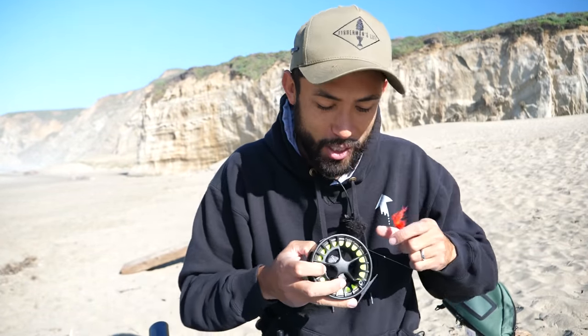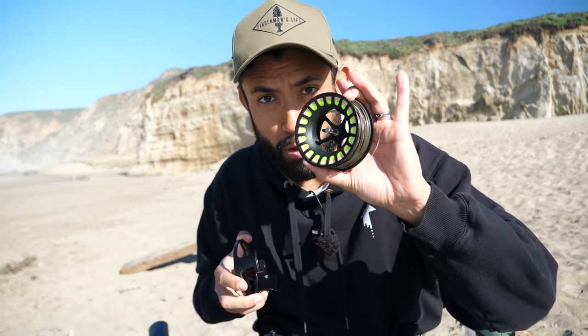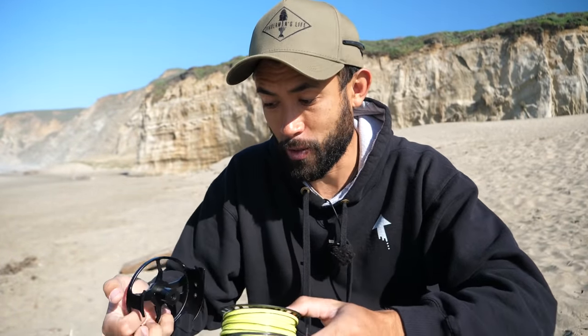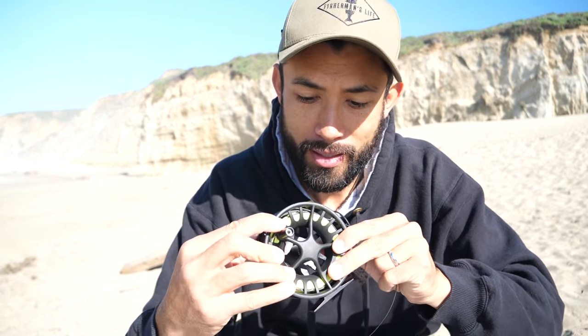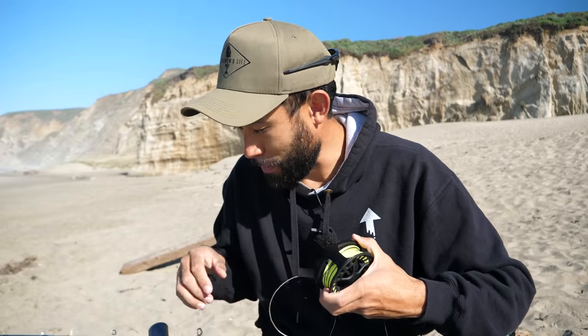This is the fly reel that's going on the rod. This one is really cool because you can just pop this thing out. This is a 3-inch-per-second sink tip line that sinks to the bottom of the ocean. The surf perch are on the bottom most likely looking for sandworms and sand crabs, so I want something that sinks faster than 3 inches per second — I want something that goes straight to the bottom. This one sinks at 8 feet per second. All you have to do is click it back on, and now you're ready to go. I'm going to be reeling in with my left hand, thread this on, put my leader on, tie the fly on, and we're ready to cast.